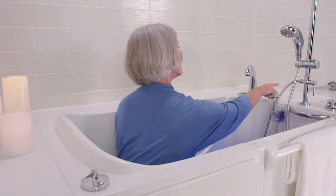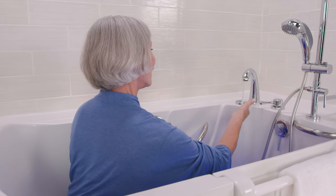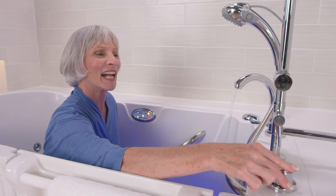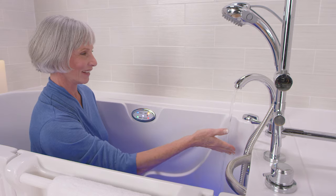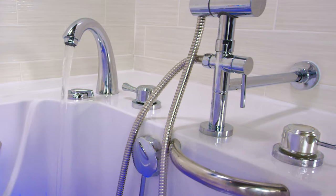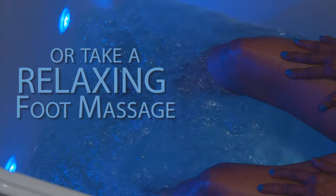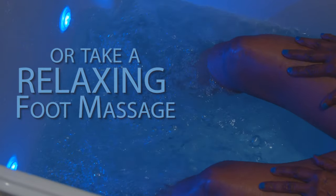Once the Rapid Dual Drain system is closed, turn the water on using the easy-to-reach and easy-to-turn ADA-compliant faucets. You can easily adjust the temperature to make the water as warm or as cool as you'd like. As the water is filling up, we invite you to enjoy the relaxation and beauty of our Chromatherapy lights.